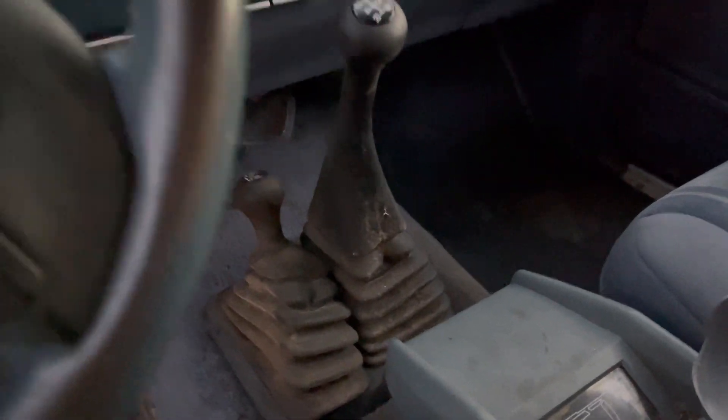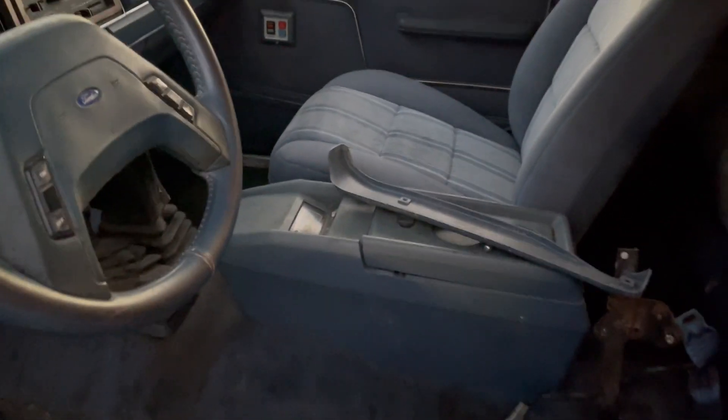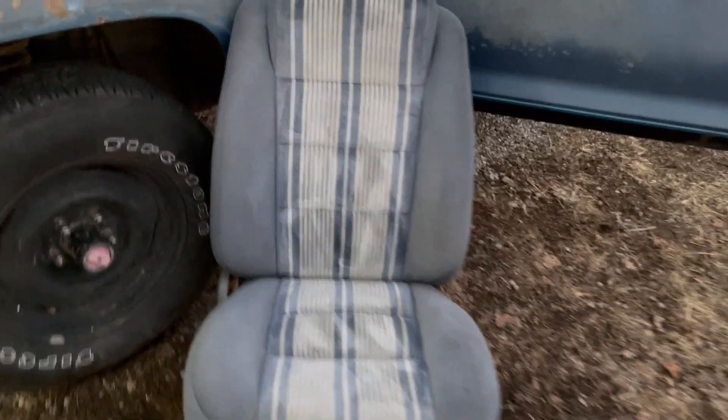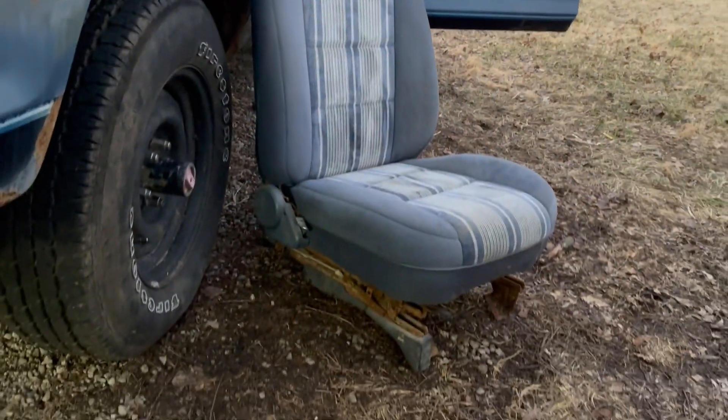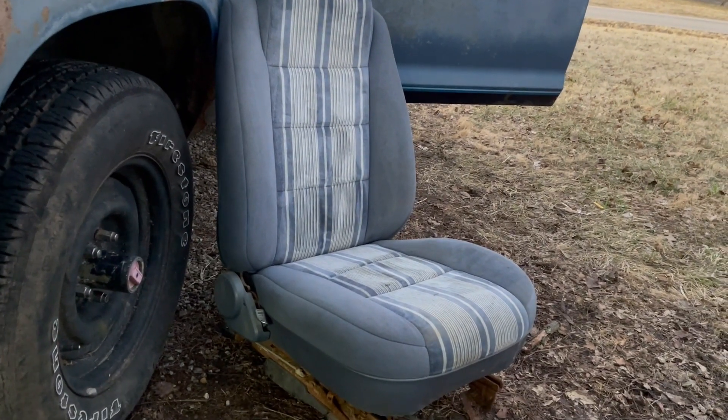We are missing a driver's side seat and the mounts are rusted out. The driver's side seat that was in it was all rusted on the frame. So we took the passenger seat out of the parts car — it's actually pretty clean — and we're going to swap it in as the driver's side seat. We'll paint the bracket and clean it up.